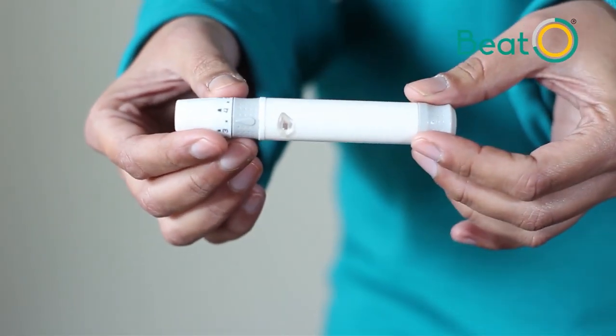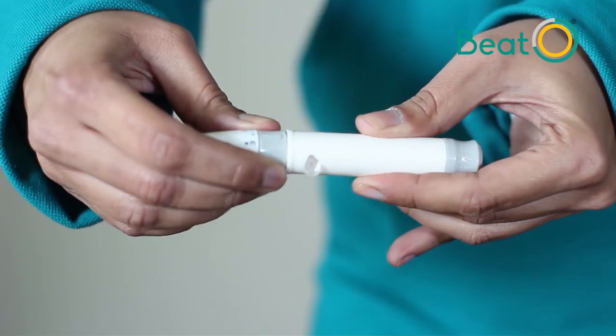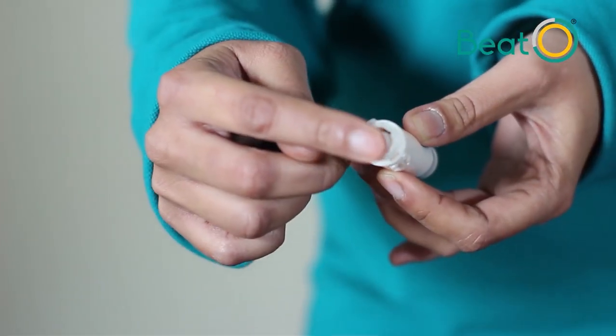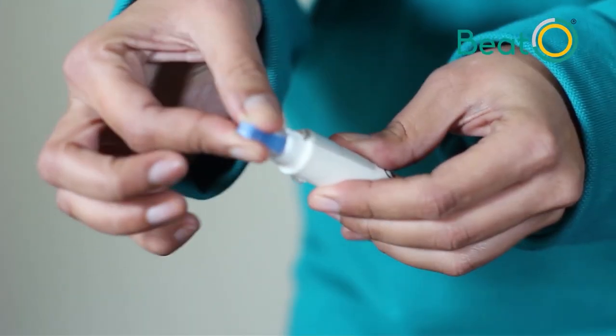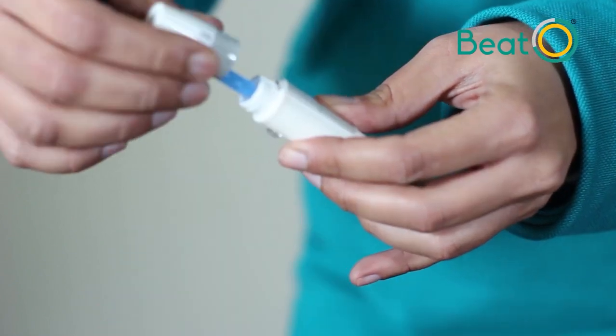Before taking your blood sample, prepare your lancing device. Twist it open from here — this is where you will put your lancet. Take the lancet, twist open the protective disc, plug it into the lancing device, and close it.